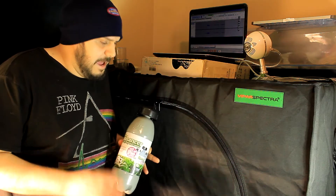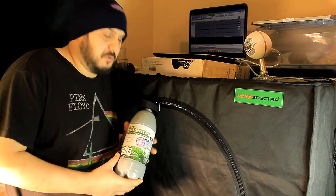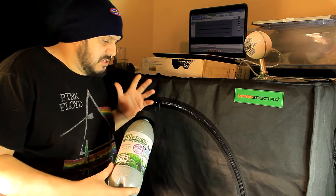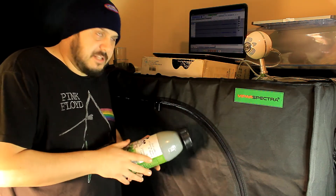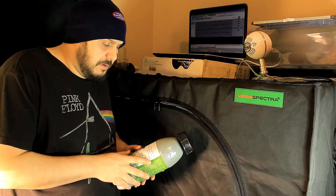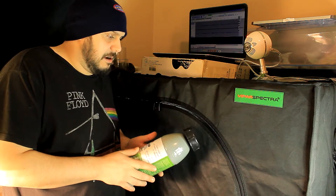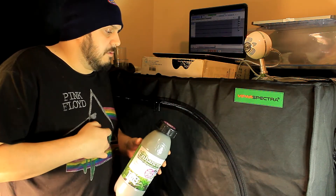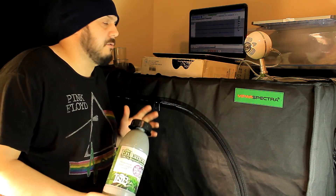Hey everyone, how are you doing? I'm Mike here and this is the video you guys have all been waiting for. We are finally going to get to testing this TNB Naturals. I just want to give you a little bit of information about this. How to use this product is very simple - all you have to do is add one liter of warm water, which we're going to do here in a couple of moments, and you're pretty much set to go. We're going to start this experiment and test a couple of different things.